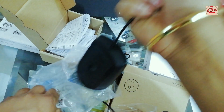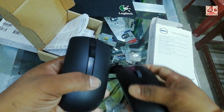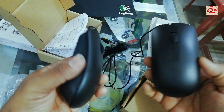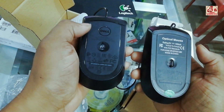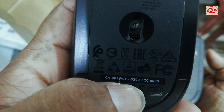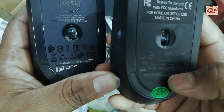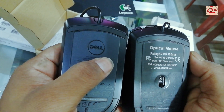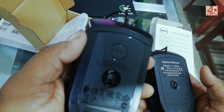Now comparing both: the fake one is very lightweight and the real one feels heavier. The Dell symbol is present on the real one but there is no symbol at all on the fake one. The real one has product numbers and lots of details written on it, while the fake one has nothing — just the Dell name, no product number.